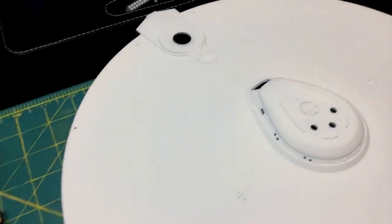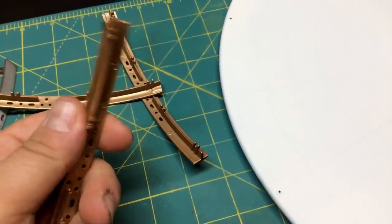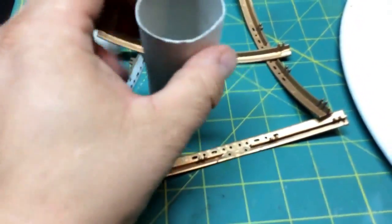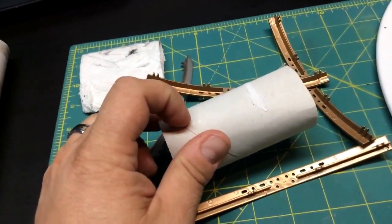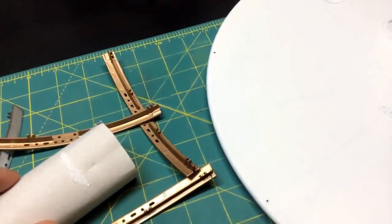I want to get these other pieces painted first, and I had a suggestion on the channel of how to do that — take a used toilet paper roll and cut it in half. I assume lengthwise. I'm gonna try to figure this out as I go and then stick these into it so I'll be able to support those while I spray paint them. I'm going to try that right now.